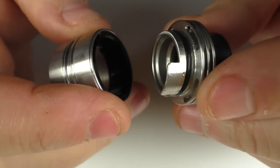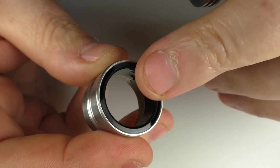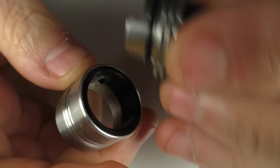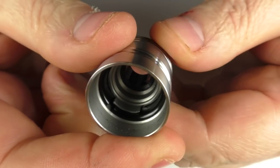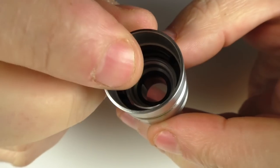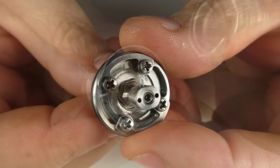Be careful: this aluminium is anodised so it's not going to short your coils out, but be careful because this piece sits inside there. If it gets moved about and touches one of your coils, then yes, that will short out. Just bear in mind that that little tab is actually inside your chamber.